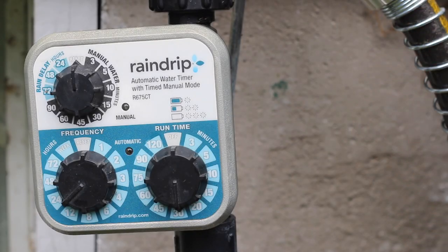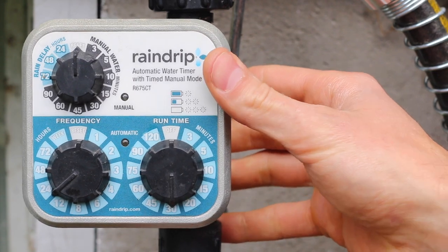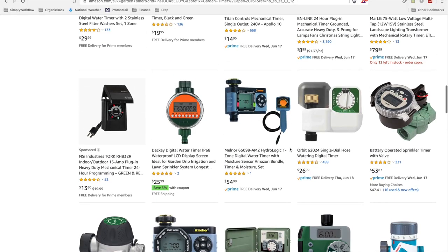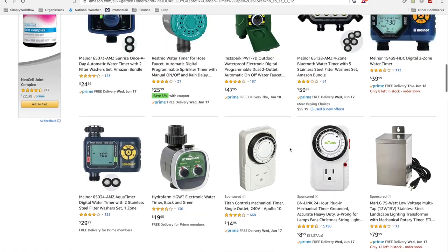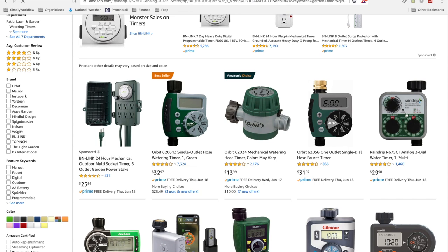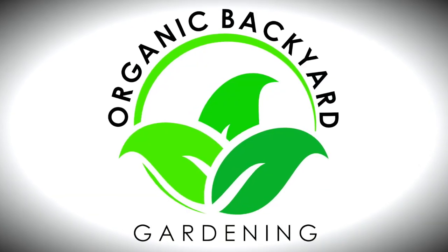A lot of people have asked me what the best water timer is for their garden to use with their drip irrigation system. There are so many options out there and some can get quite expensive. I'm going to take you through why I've had success with this Rain Drip timer — it's fairly simple, does a great job, and it's not too pricey. This is Tim from Organic Backyard Gardening.